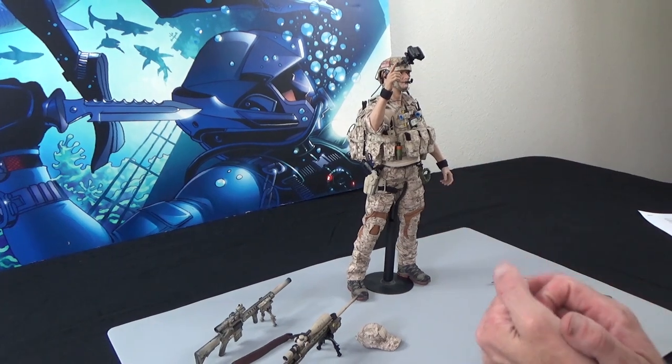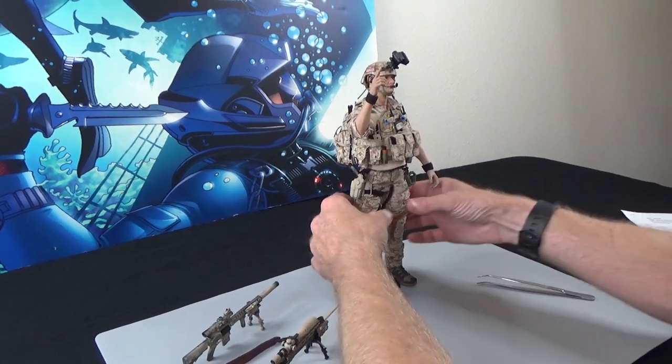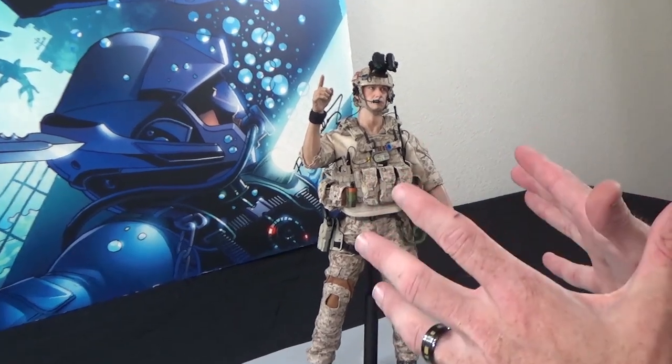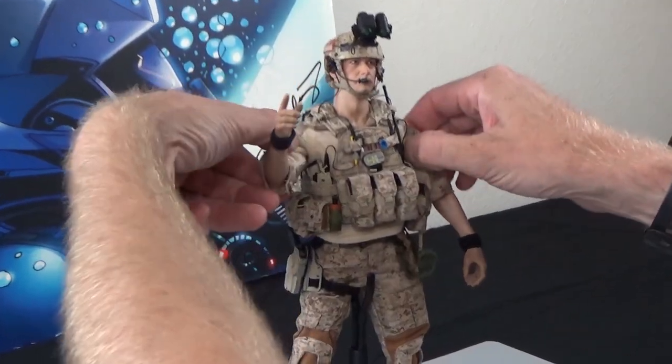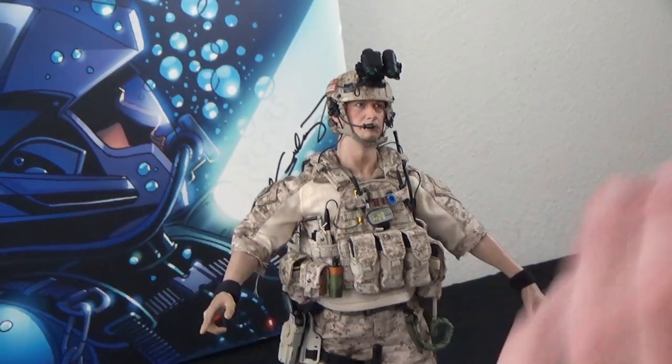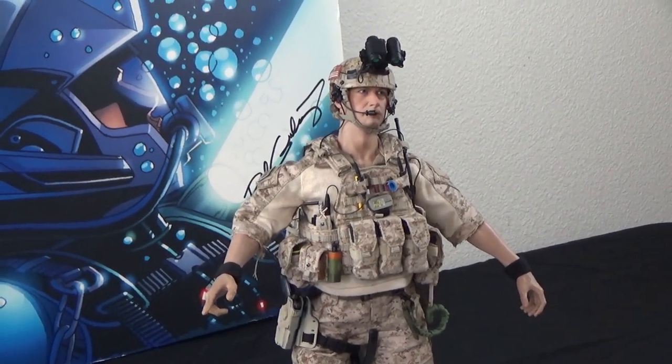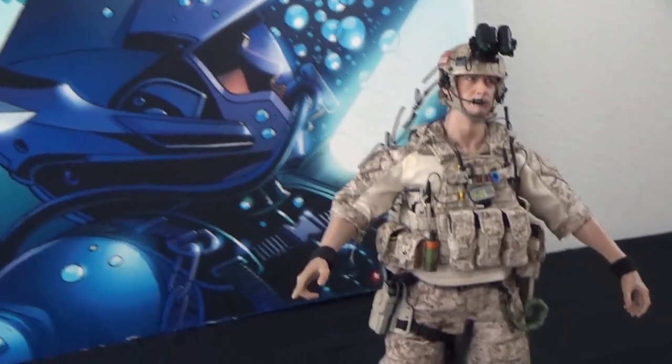So I just wanted to kind of go through this figure with you, show you what's what, and tell you about how cool he is. 200 units worldwide. Let's take a look. This is a prototype, so it was essentially put together, photographed, and then sent to us already built, which is really nice — I don't have to do all the work.